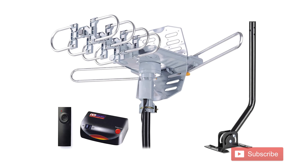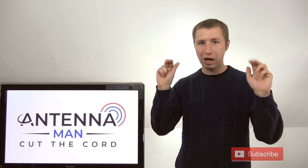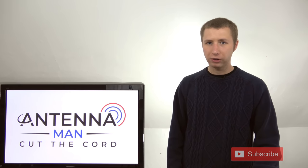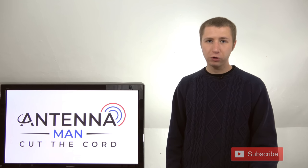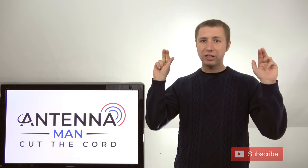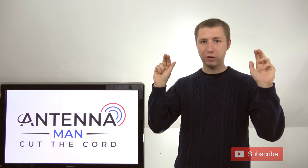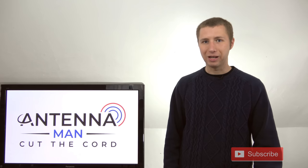But I can guarantee you it's not going to look like this. The whole 'HD digital antenna' and '150 mile range' are just keywords that a lot of antenna companies throw into their titles to confuse people into thinking they're buying a super duper HD digital antenna with 150 mile range, when in reality they are probably getting a piece of junk.